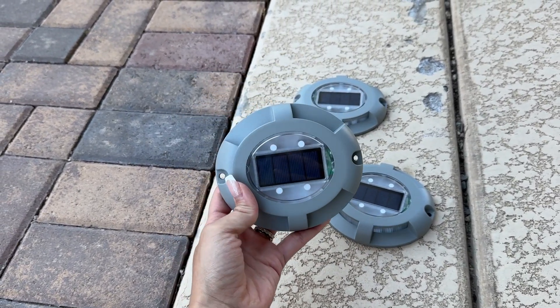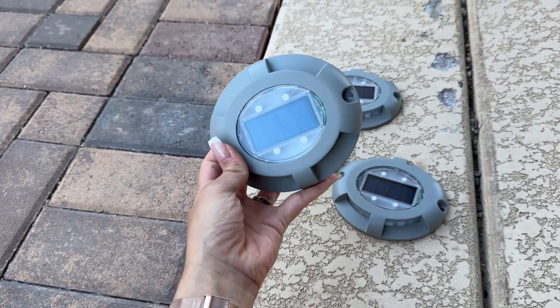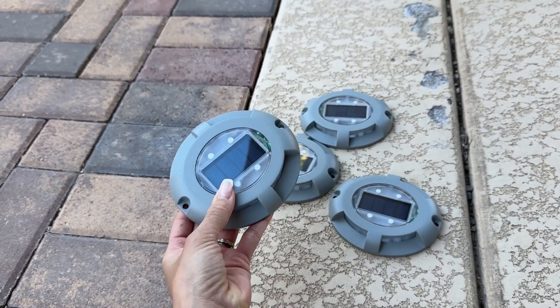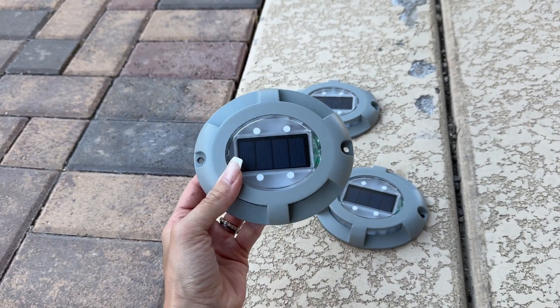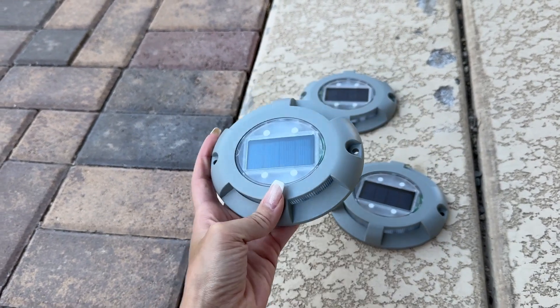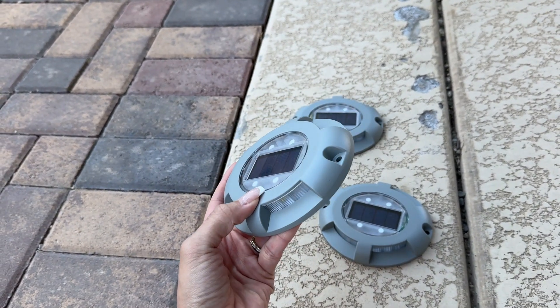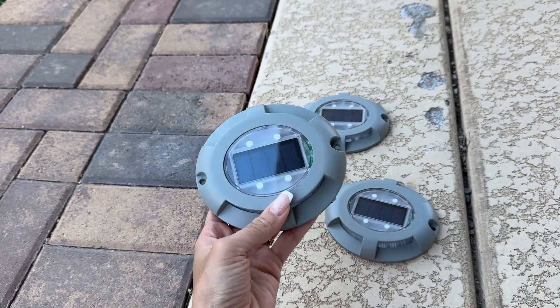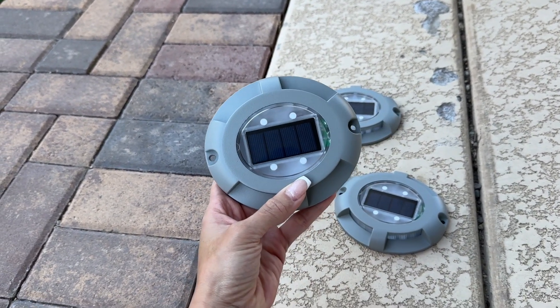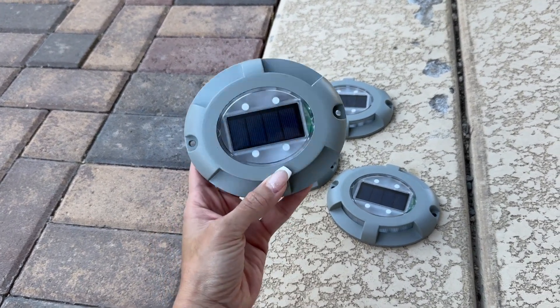My husband and I have been trying to find good solar lights for a while now. We want to put some solar lights in our backyard and also front yard, but it's so hard to find solar lights that work like they're supposed to. Sometimes they're not bright enough or they don't last long enough. So we did a little bit of research and came across this brand, and they had so many good reviews that we had to give it a try.